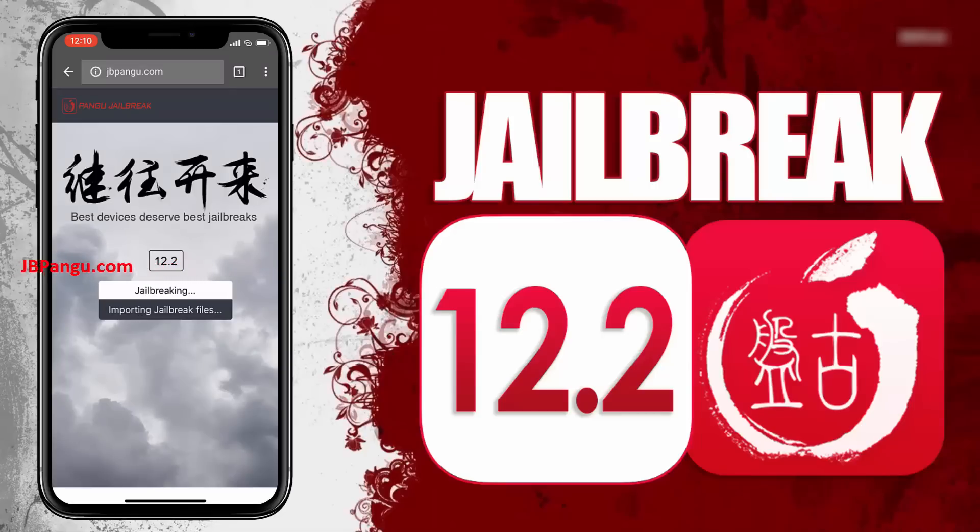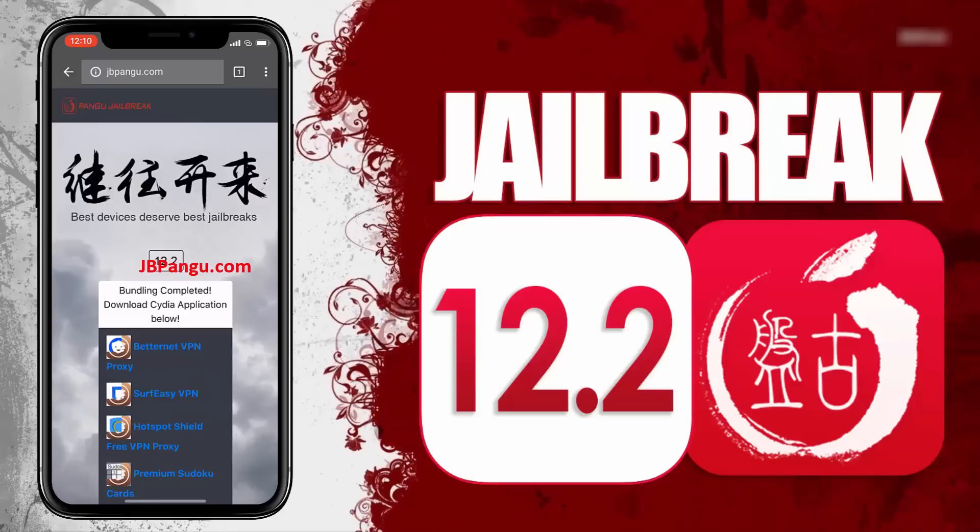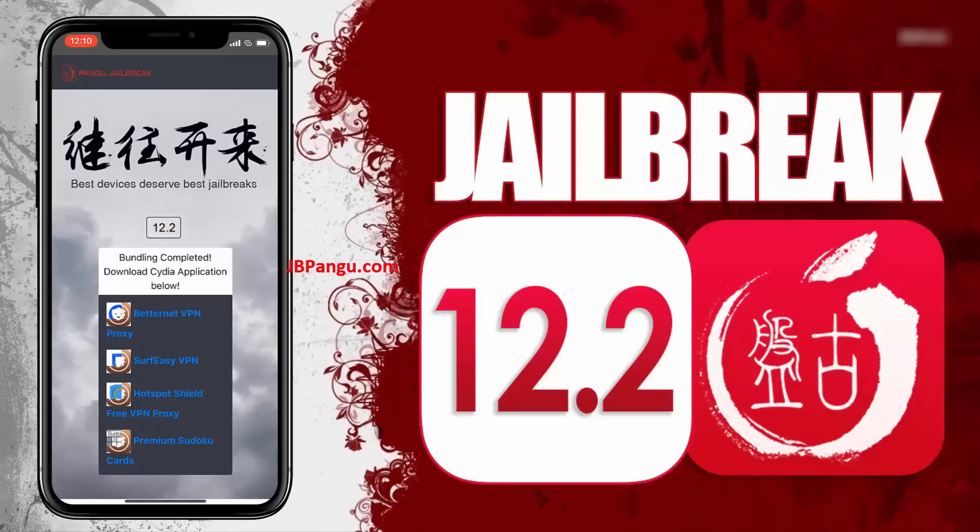It will now start importing the jailbreak files and open the required port to be able to install — or more specifically, sideload — Cydia. The jailbreak files have been successfully imported and all we need to do now is get Cydia installed.